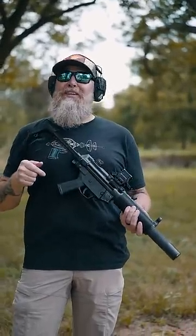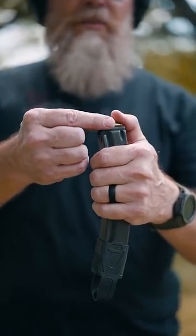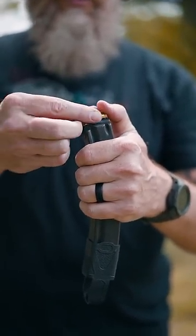How to use an MP5 SD with a fun switch. The first thing we're going to do is load the magazine by pushing down on your 9mm rounds.